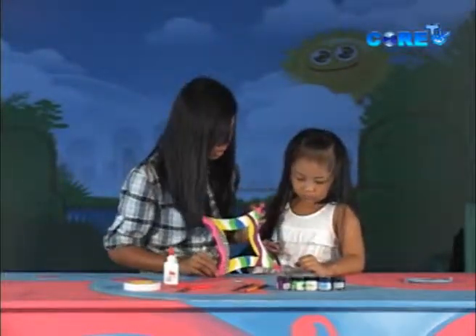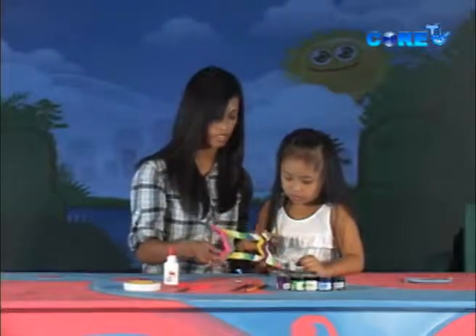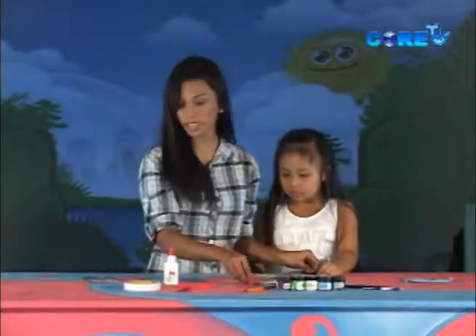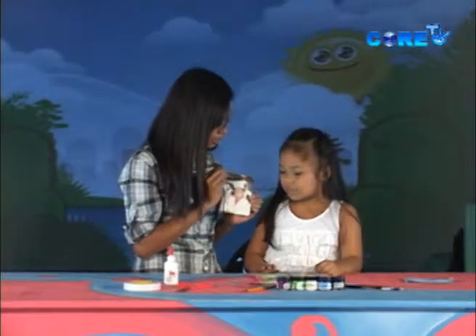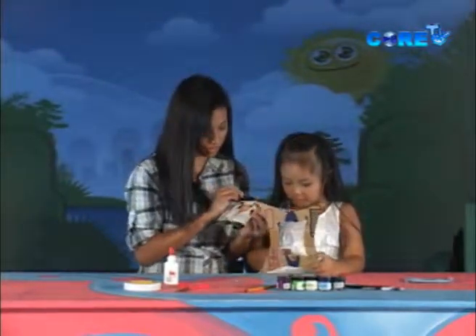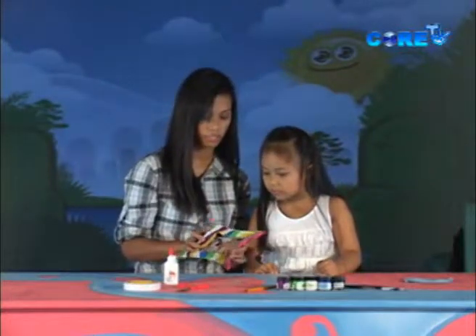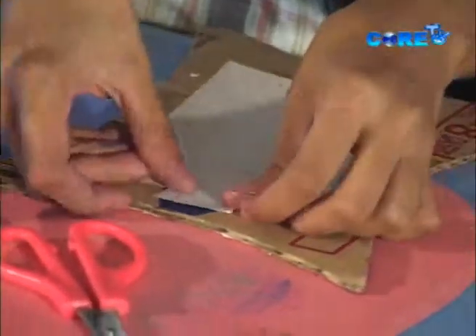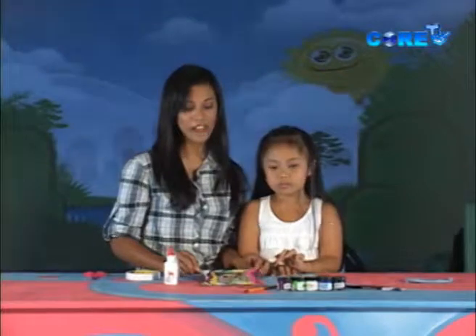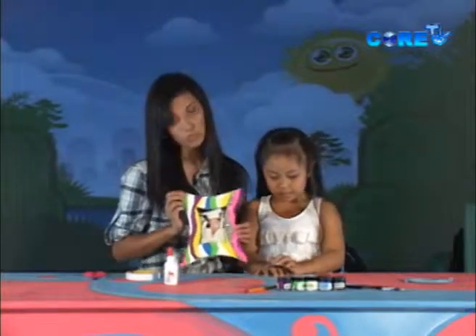And there you have it — our very own fun, funky, colorful picture frame. Now, the only thing missing here is, of course, the picture you intended to frame. This is your graduation picture, right? You look so pretty here. So we're going to use this frame to frame it. We're going to take the scotch tape. Now, this is our finished product. How do you like it, Abby? It's so nice, so girly — I love it. We both love it.